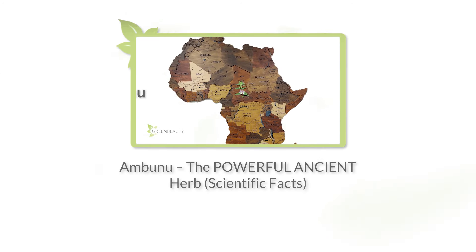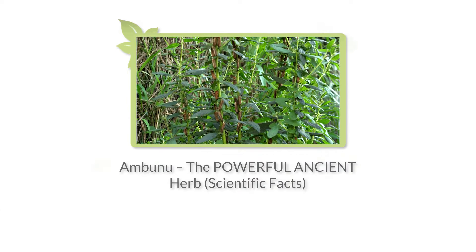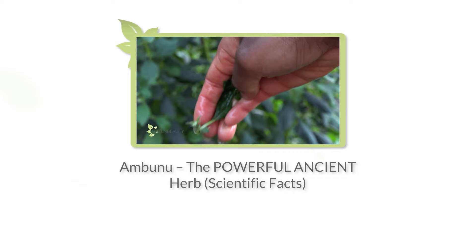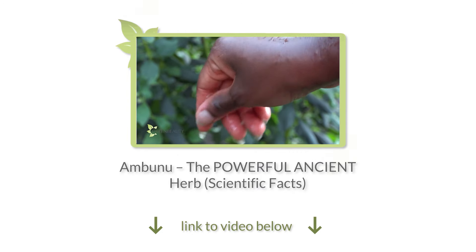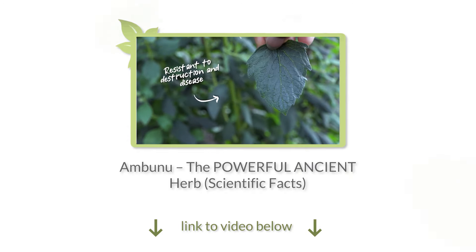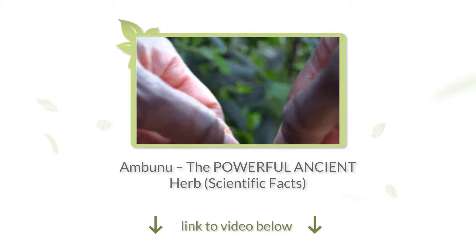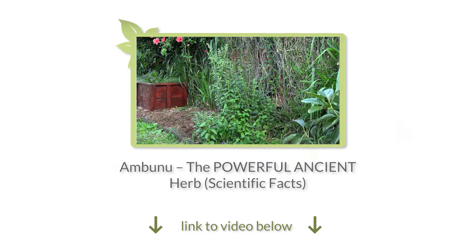In the last video, I broke down the personality of Ambunu and its deep ancestral history. Other than being a mild cleanser, I also showed you what makes Ambunu so good for your hair and scalp. It's the kind of information you won't get from a simple Google search, so make sure to watch that video. Now let's get into how I prepare and use Ambunu in my hair, and some helpful tips.